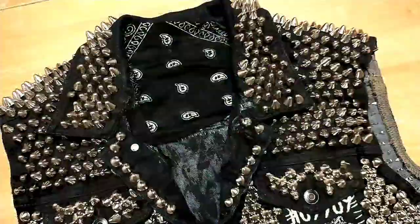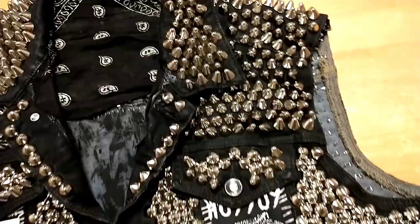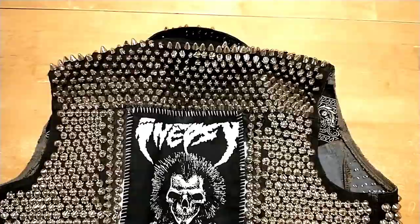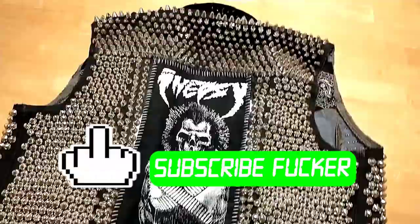The buttons are done, the studs are done, the patches are done — we're pretty much done. The only thing left to do is wear the thing, and I can't do that for you. Hopefully you walked away with some information. This is a pretty basic jacket but I covered a lot of bases. If you liked this video, subscribe to my channel, leave some comments telling me what I did wrong or right, and tell me what else to make — vests, jackets, leather gear. Feel free to hit me up with any questions; I probably have an answer.